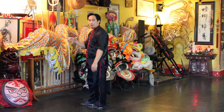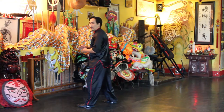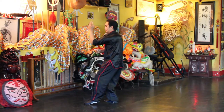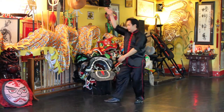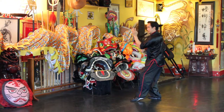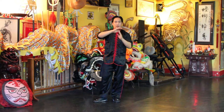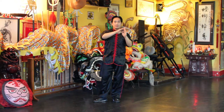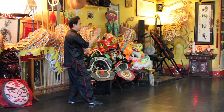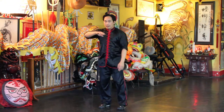Now I'll face this direction so you can see it at a different angle. I'm basically starting with my left foot forward at the flying obliquely move. Your focus — you want to be looking at the fingertip, and that's where your focus and your intent should be.